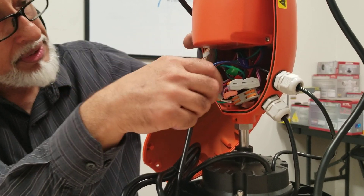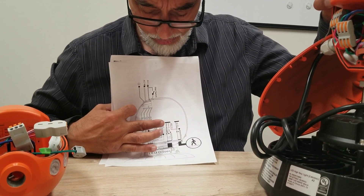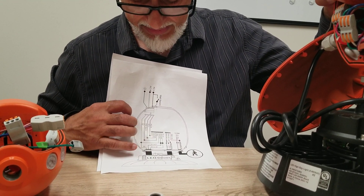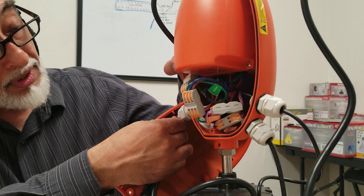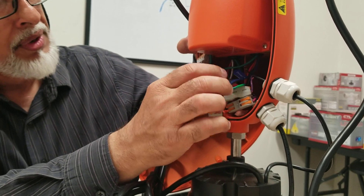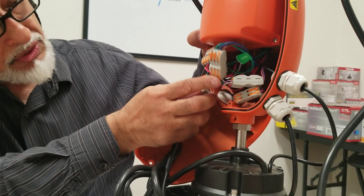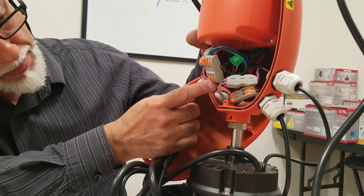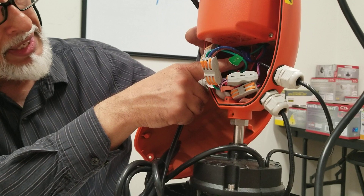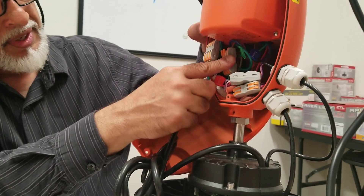Now we're bringing the driver wires up to this unit. Find the connector that has blue, brown, and green — these correspond to white, black, and green, which are standard colors of a power wire coming from the driver. That connector is marked: driver line, driver neutral, and ground. Bring in your wire from the driver: green to green, white to blue, and black (line) to brown. Brown is line, blue is line neutral, and green is ground.